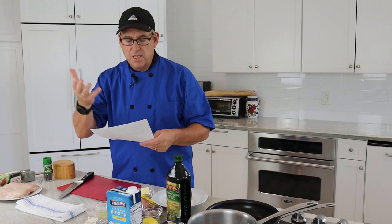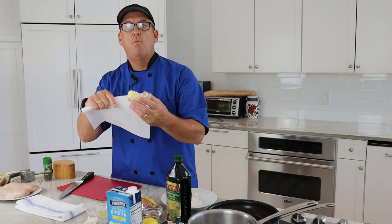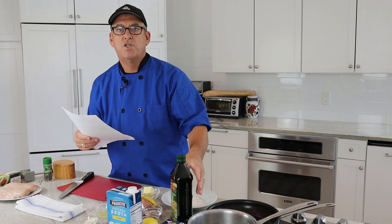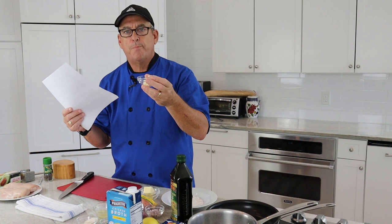For this recipe serving four, I'm using 2 chicken breasts. We'll have flour for dredging and 4 tablespoons of butter divided in half — 2 tablespoons for cooking the chicken and 2 tablespoons for finishing the sauce. We'll also have some olive oil for flavor. We've got 3 cloves of minced garlic. If you like garlic, add more; if you don't, like all my recipes, take it away — that's fine.